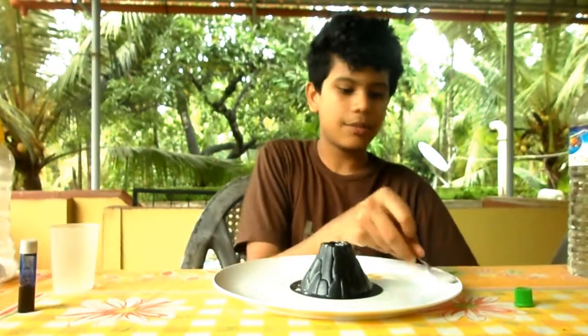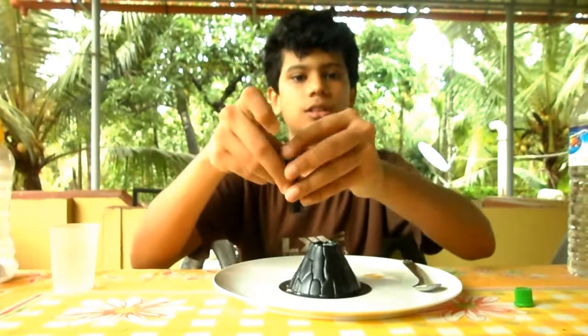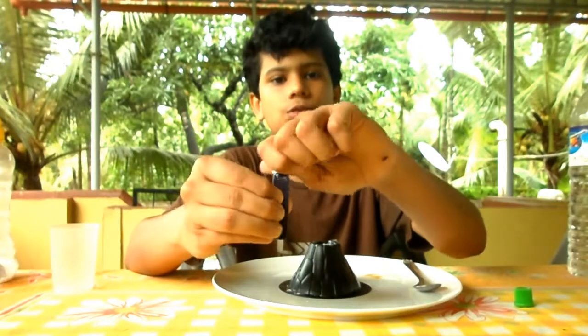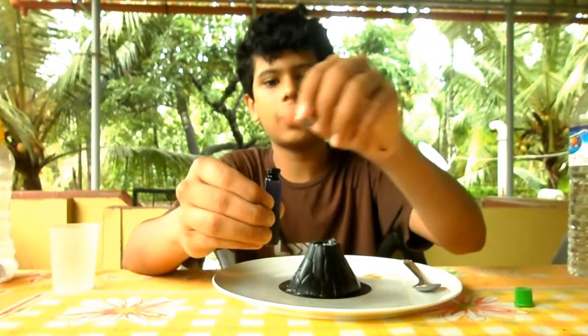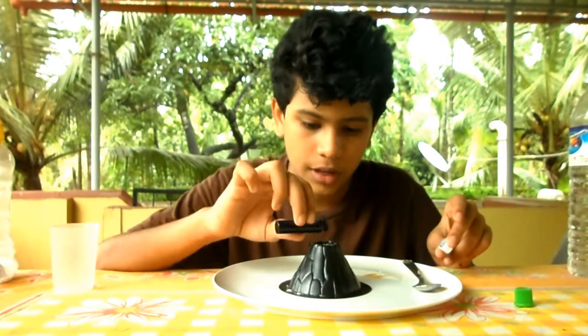Now it's time to add the coloring. I'm actually using blue color because I don't have red — it would be better if you use red food coloring. I'm just going to pour in a little bit.